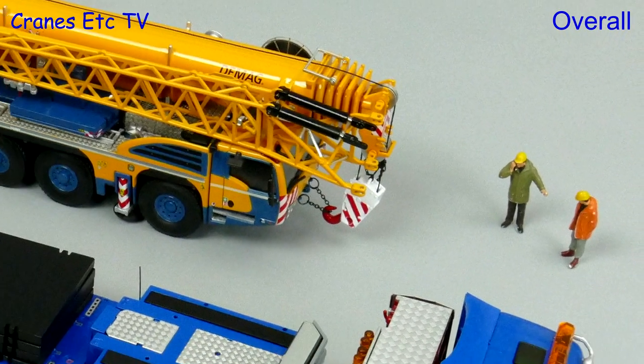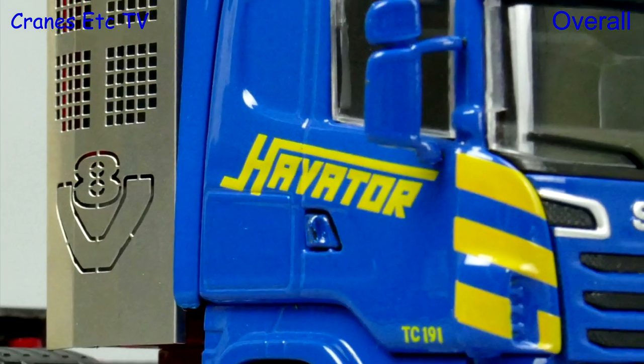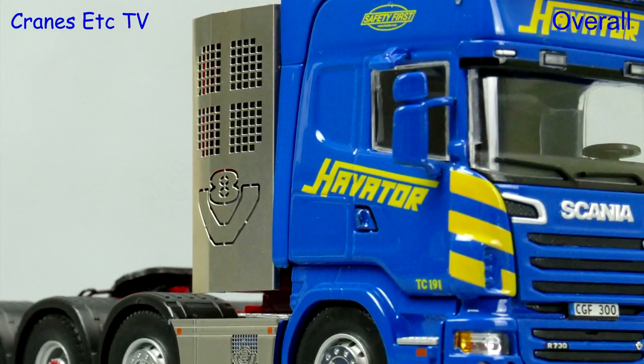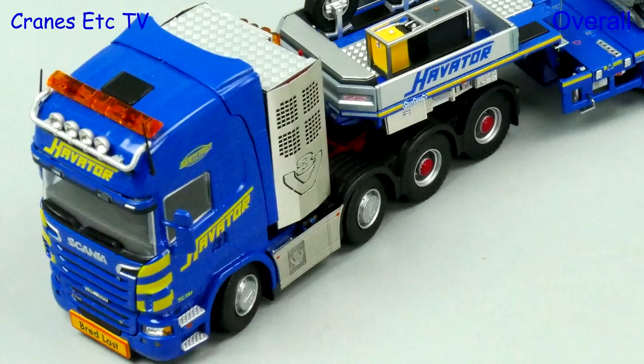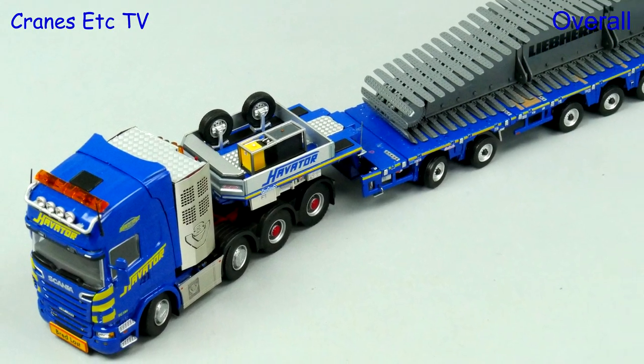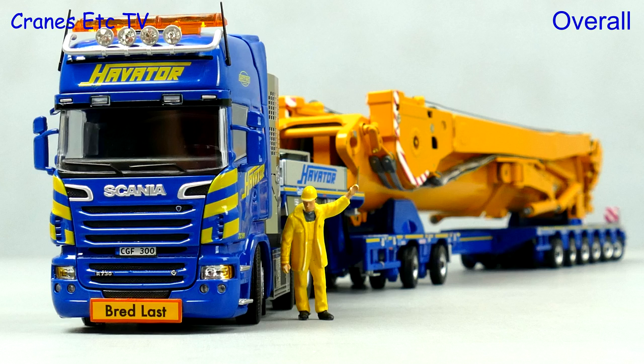This is a really good looking heavy haulage model by IMC Models. The limited edition colour scheme of Havator really stands out and makes for an attractive model, and the detailing and functionality means there are plenty of ways to display it. With that flexibility it all adds up to an excellent model.